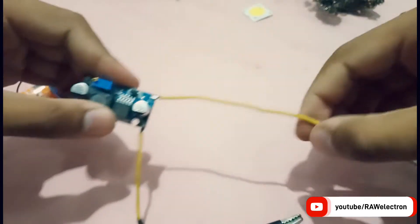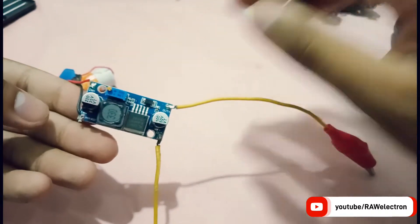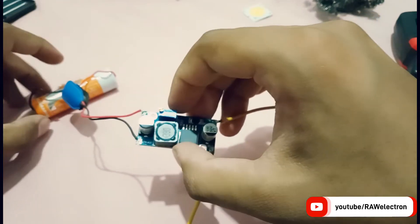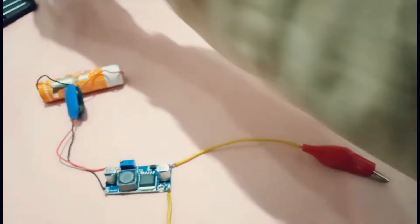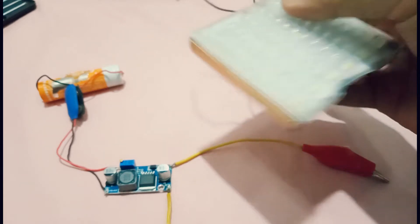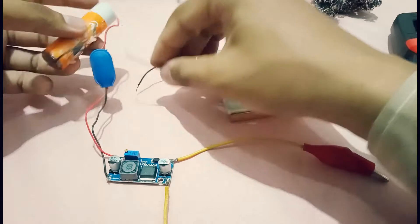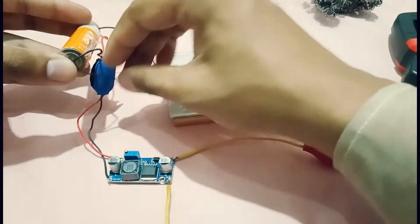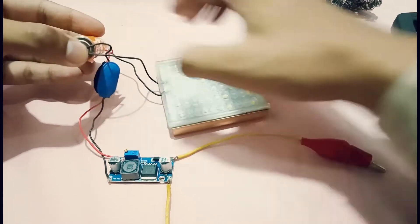This is a 3.7 volt battery — almost full charge voltage is about 4 volts. These are the output terminals. Please keep in mind this module has no reverse polarity protection — if you connect the battery backwards it will damage the module. Now let's test some loads. It's a 12 volt LED strip — as you can see it will not work when connected directly because it's 12 volts and the cell is about 3.7 volts.